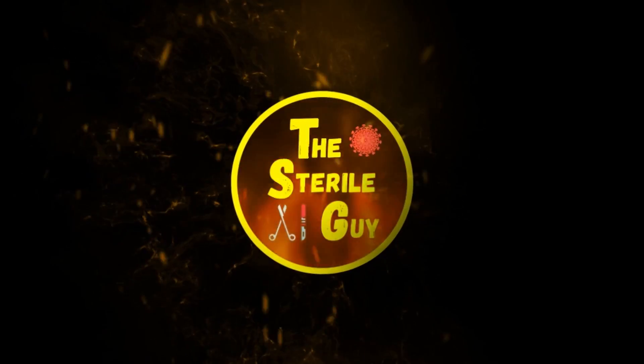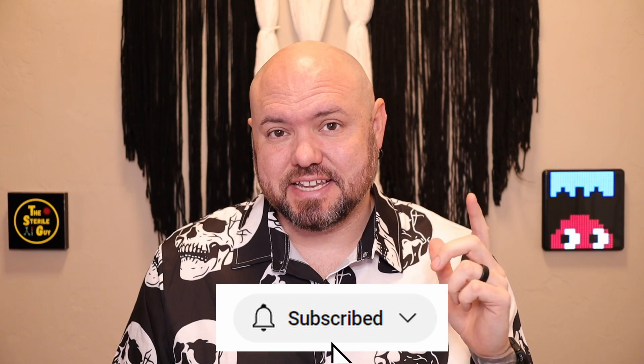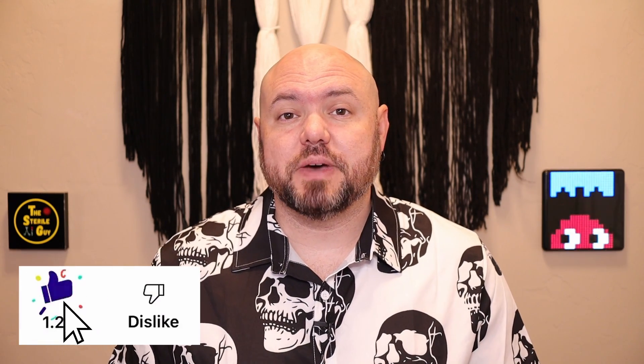Want to pass the CIS exam? Then you're going to want to watch this full video. Hey Sterile Processing Professionals, Brandon the Sterile Guy here. In today's video we're going to go back to the basics with inspection and testing of instruments. If you want to get certified as a Certified Instrument Specialist, listen to everything we talk about. Consider this your free study guide. But if you want more assurance, click the first link in the description for the CIS practice exam materials — I designed these to help you pass. Sign up for the newsletter for 15% off.